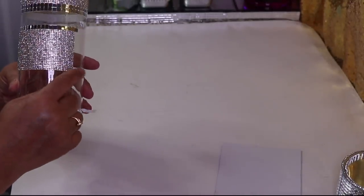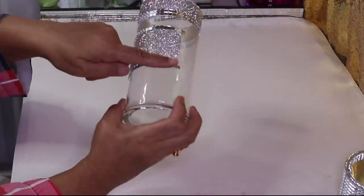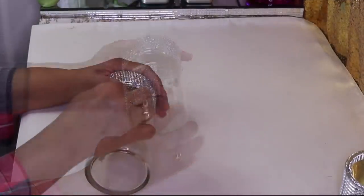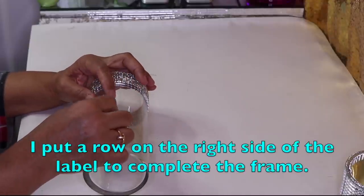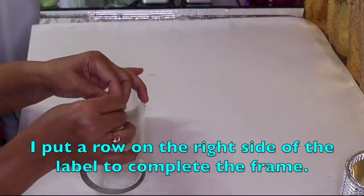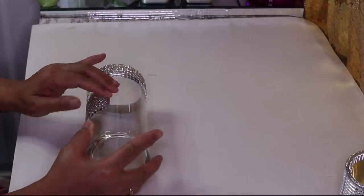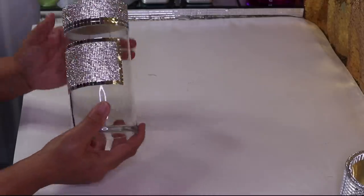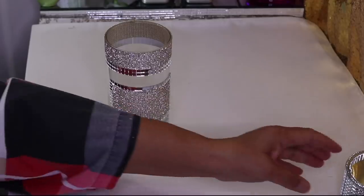I'll go off camera and do one on the bottom as well, then come back. I went ahead and put a piece here at the bottom too. So that's all we're doing for those pieces.